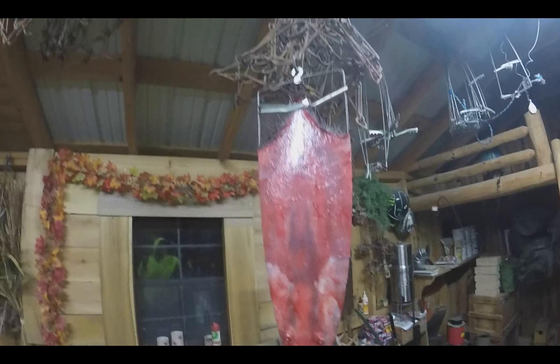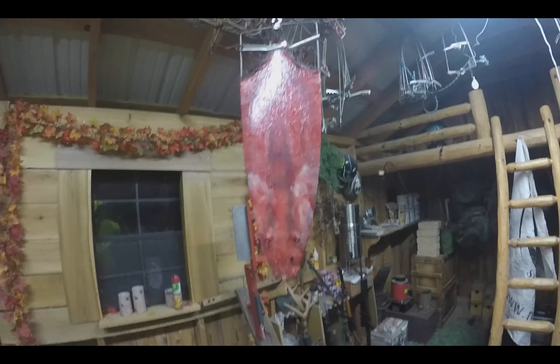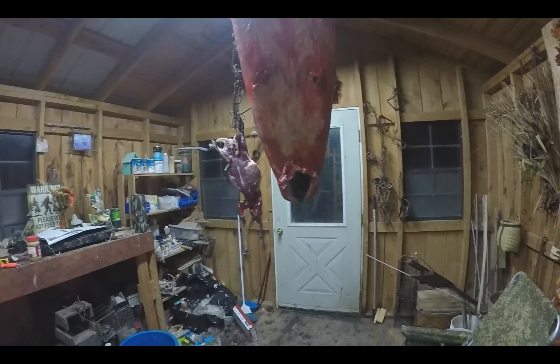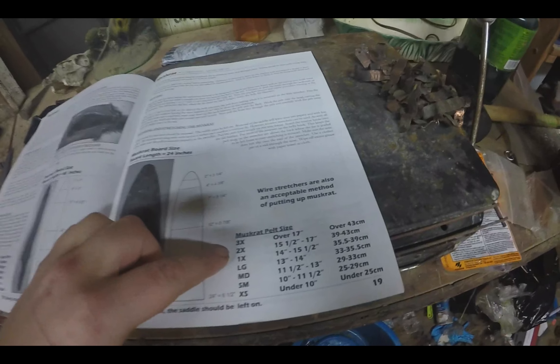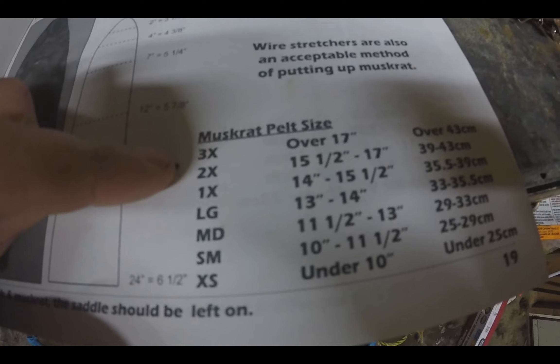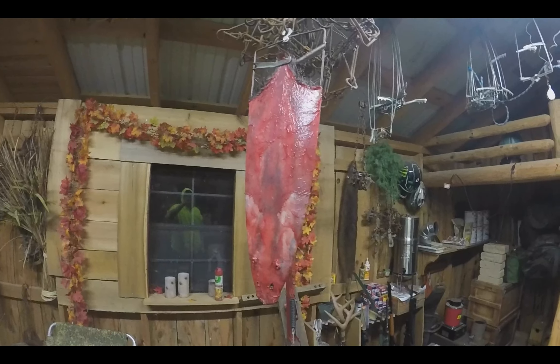Real quick, want to throw this in. This is that rat that we just got. It's not dark outside, it's snowing. It almost fills a muskrat stretcher — it almost fills it. It is 20 inches. Like I said I'm not that good at fur handling, but 20 inches. Here in the fur harvesters auction, over 17 inches is a 3X. So it's 3 inches over the biggest size that they grade. You could say this is a big muskrat.